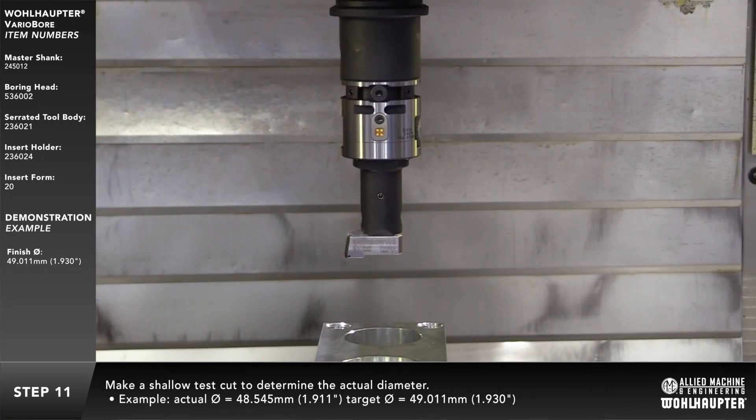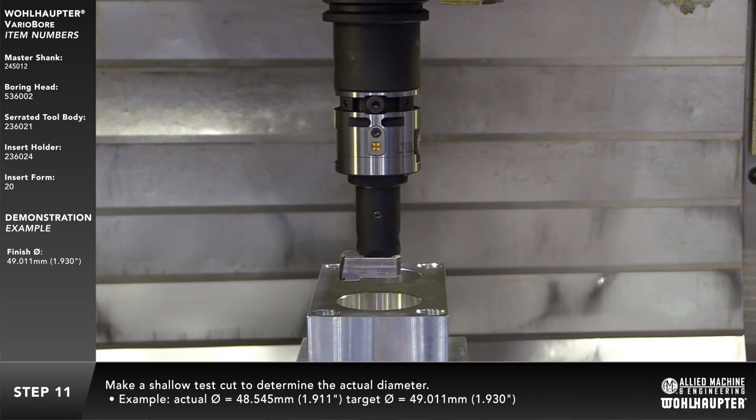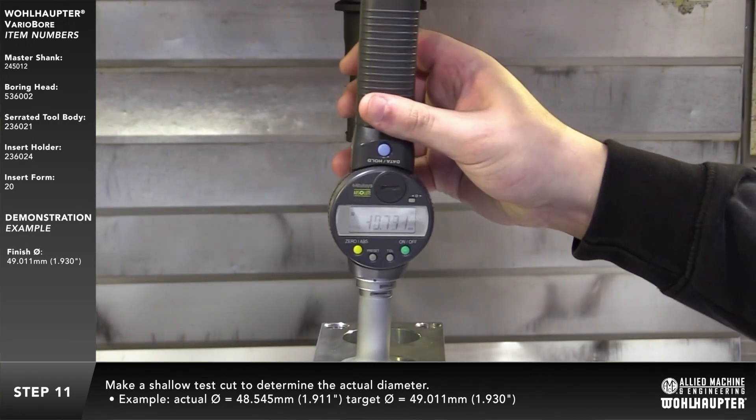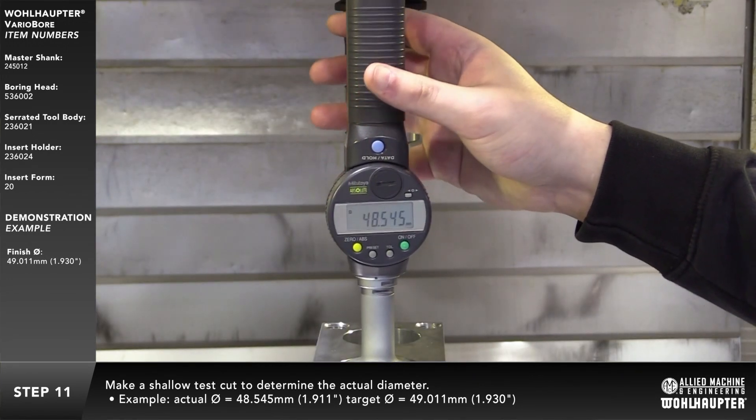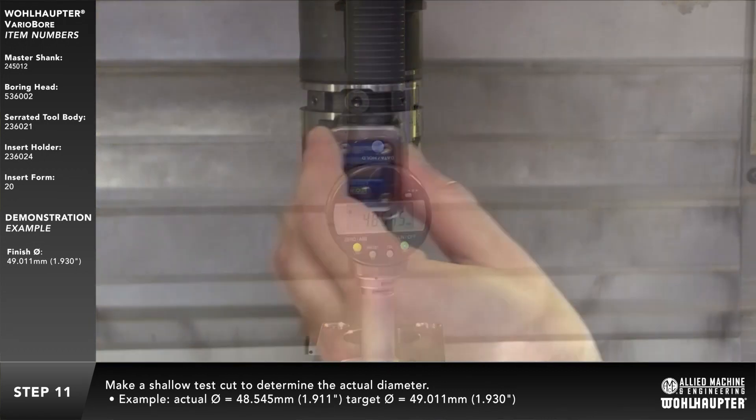Make a shallow test cut to determine the actual diameter. In this example, the actual diameter is 48.545mm with a target diameter of 49.011mm.